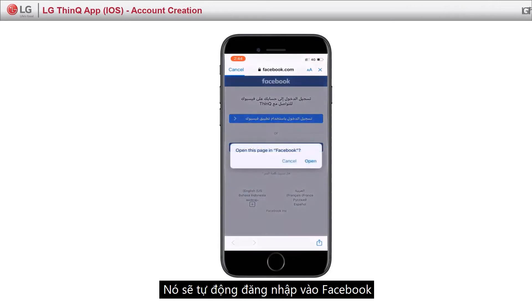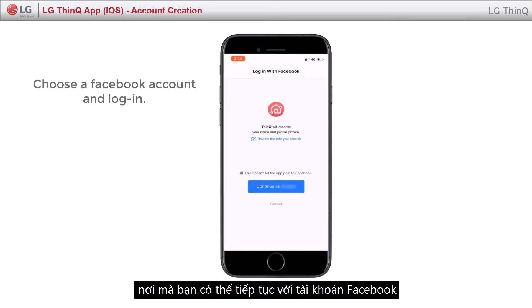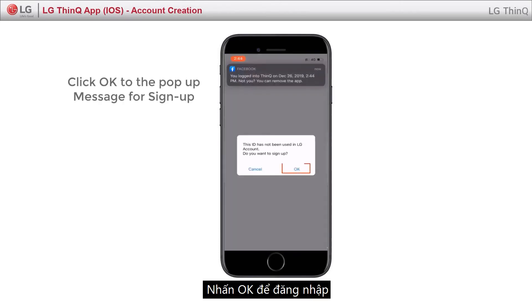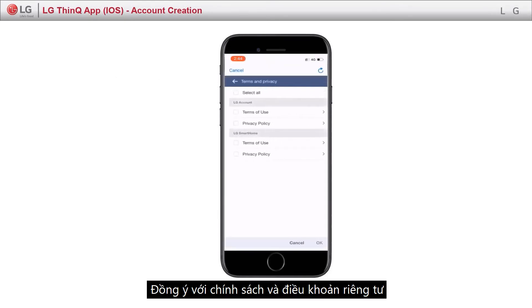It will automatically login in Facebook page, where you can simply continue with your Facebook account. Click OK for sign up. Agree to the terms and privacy policy.